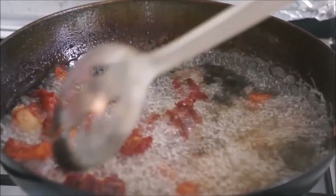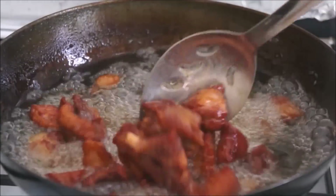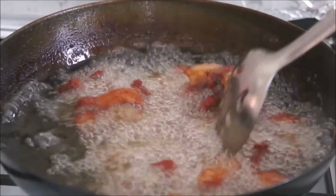Once your meat is ready, take it out and place it on a paper towel so that the paper towel can soak up all the excess oil.